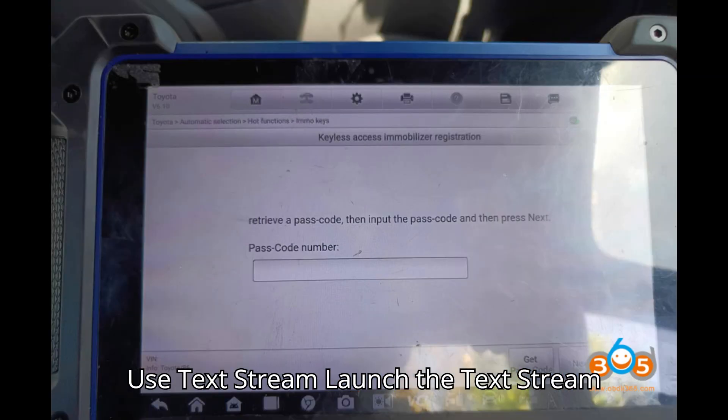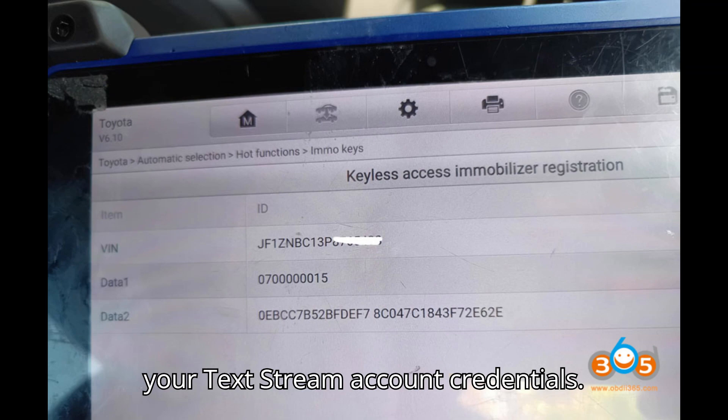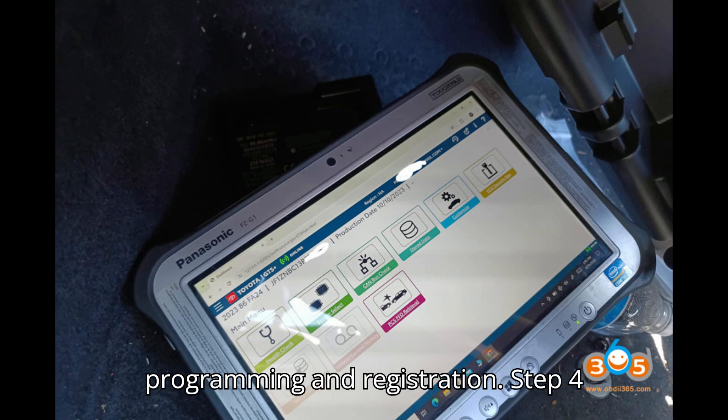Step 3 — Use TechStream: Launch the TechStream software on your computer. Log in with your TechStream account credentials. Enter your VSP ID and passcode to access the necessary functions for key programming and registration.